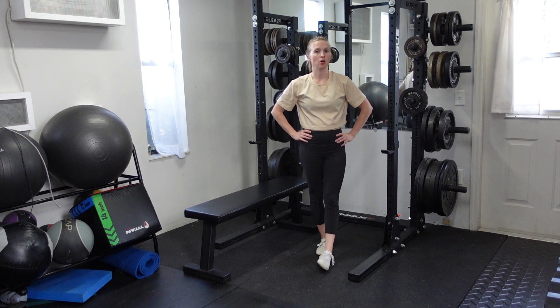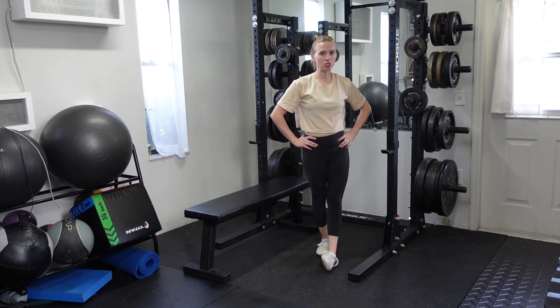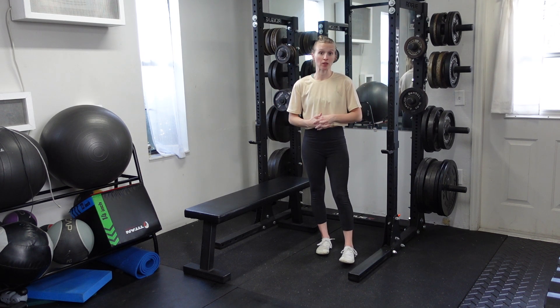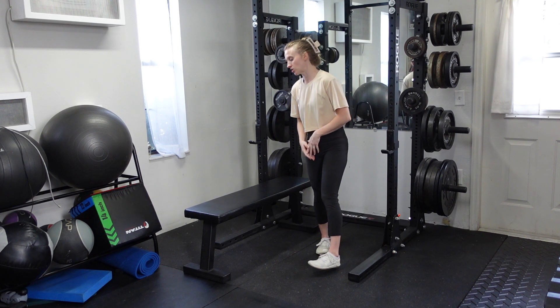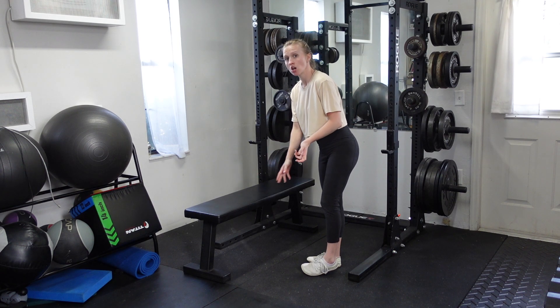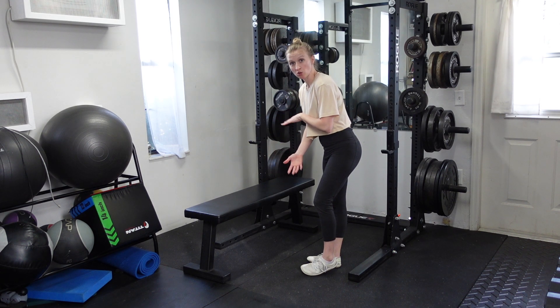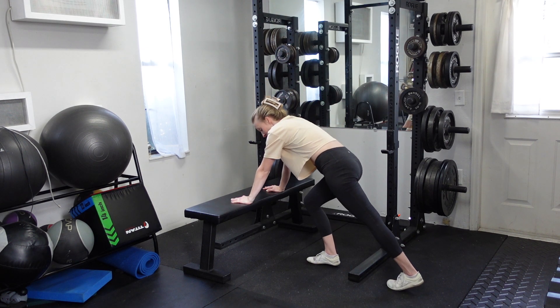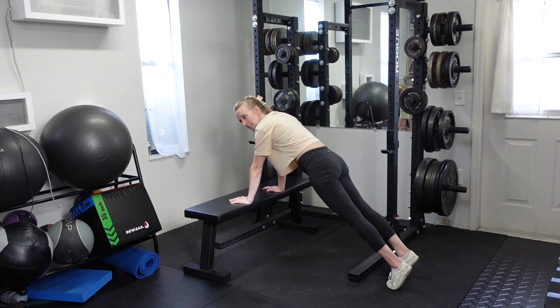A hands-elevated plank with an overhead reach — you're challenging the plank position by introducing a little bit of movement. It's going to be easier than doing this on the floor in a high plank, so having the hands elevated, maybe on a bench or something that's giving you at least a few feet of elevation off the floor. Hands are underneath the shoulders to start, and we're going to send the legs out nice and long.